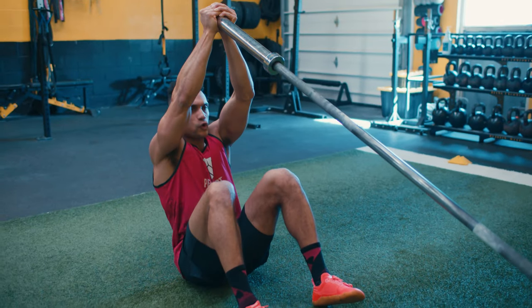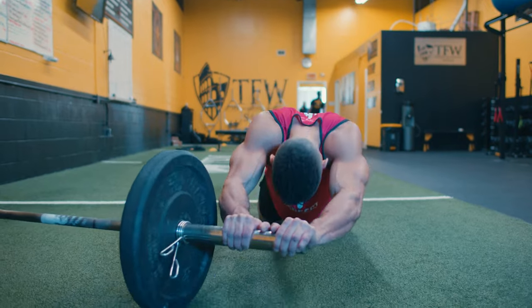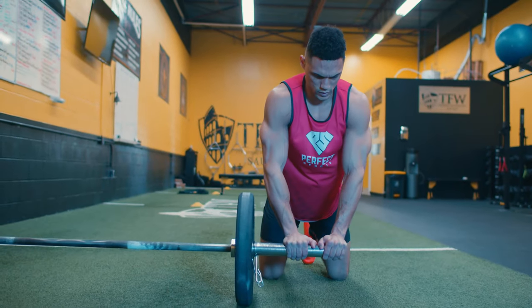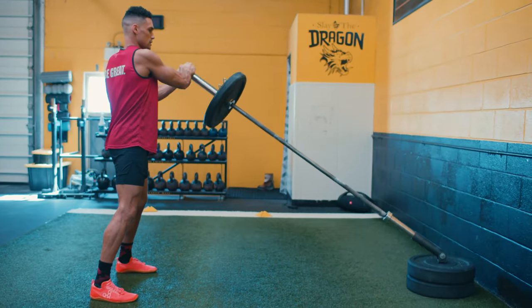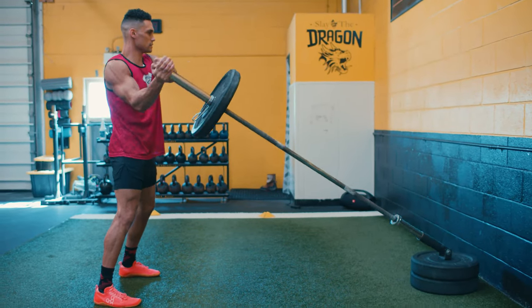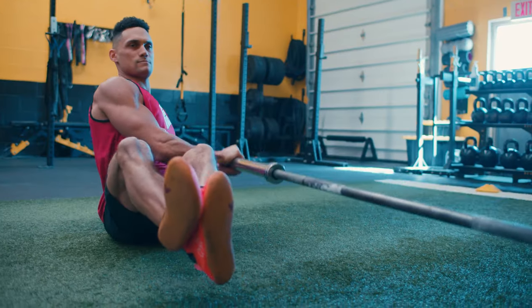The whole workout from start to finish should only take about 45 minutes to complete. We will start with a landmine core complex, which will also act as our dynamic warm-up to prep, prime, and activate the body for success — fully maximizing the body's ability to move with integrity throughout the full training session.